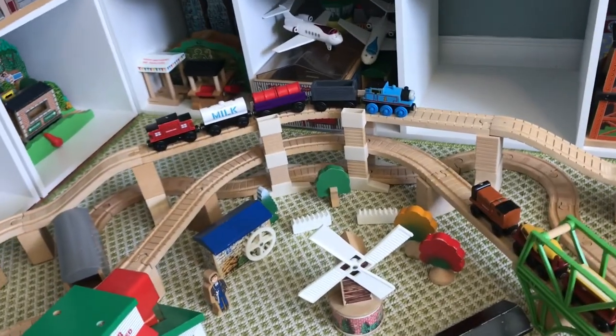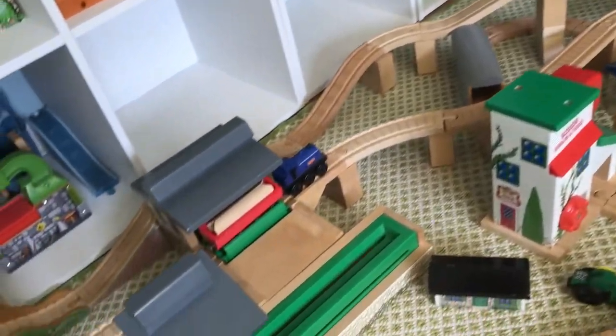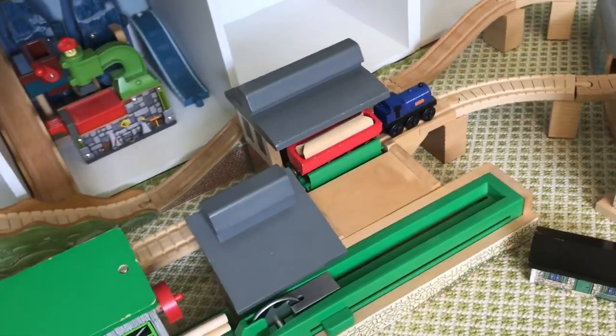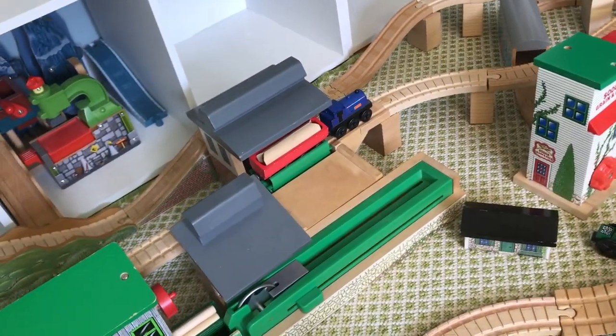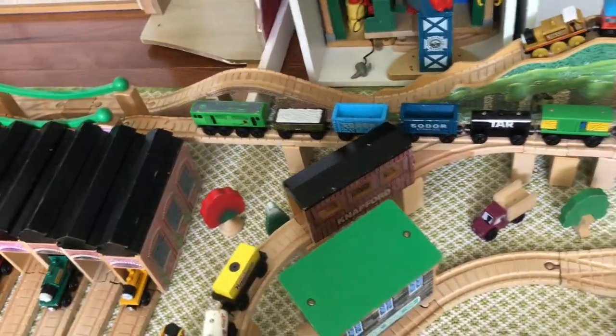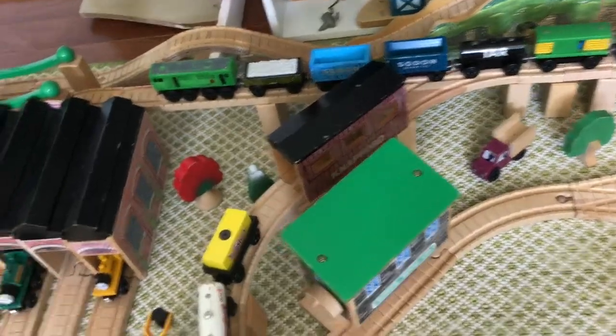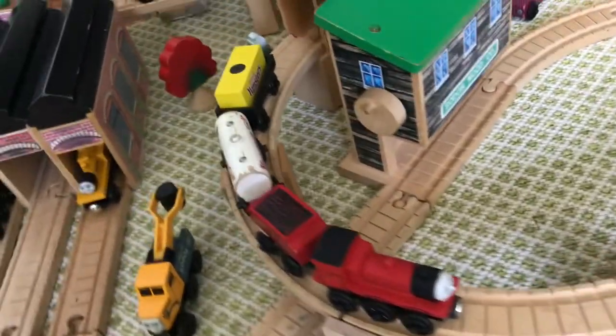It goes through the second layer of the dam, across and curves, and there's Wilbert at the Sawmill and Dumping Depot, about to cut that log in half. Then it comes around back to where Belko is. There's a switch that goes through the Knapford covered bridge, where there's James with the Yumsters cars.